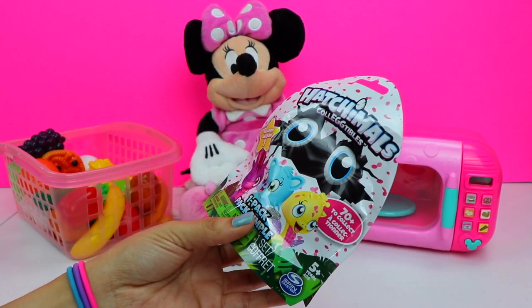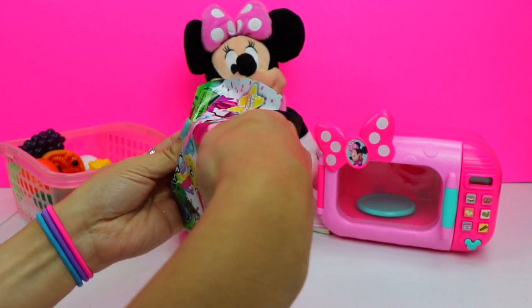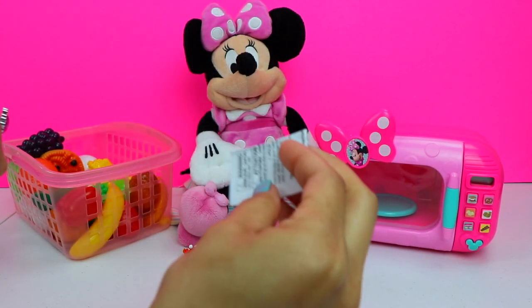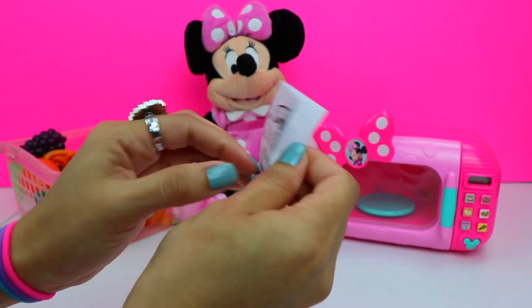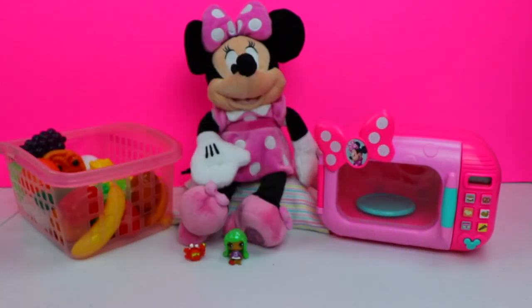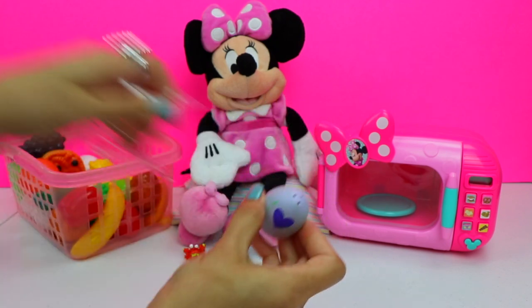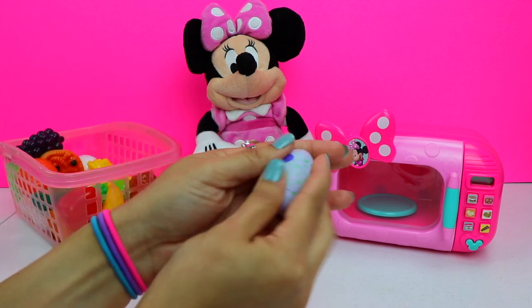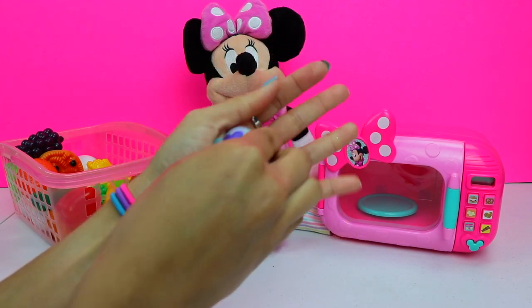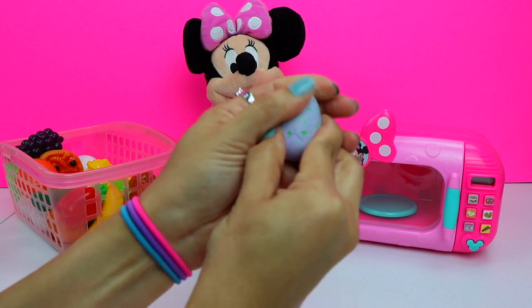And we got ourselves a Hatchimals blind bag. These are so cute. Let's open it up. Here's our egg. It doesn't look like there's a flyer with different characters — it's just an instructions page. Let me take this out of the plastic container and open it up. It says we're supposed to rub, rub, rub, and the heart's supposed to turn pink.